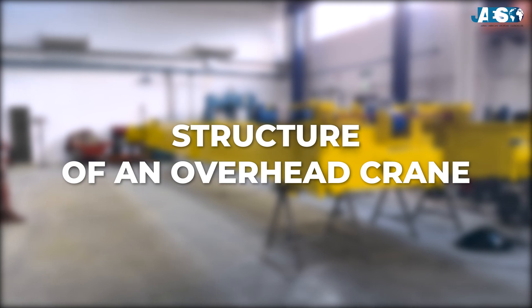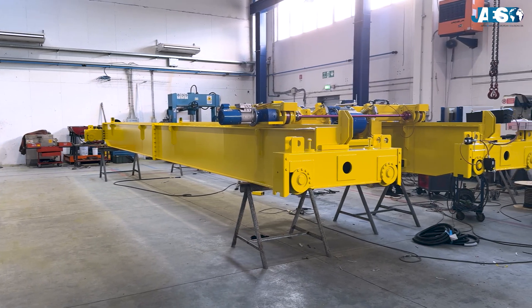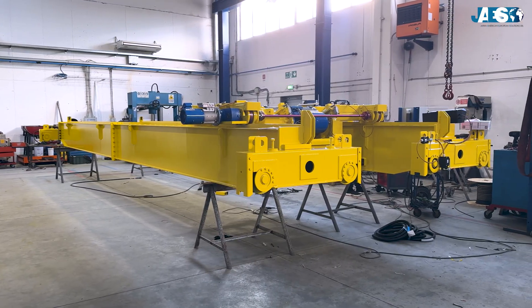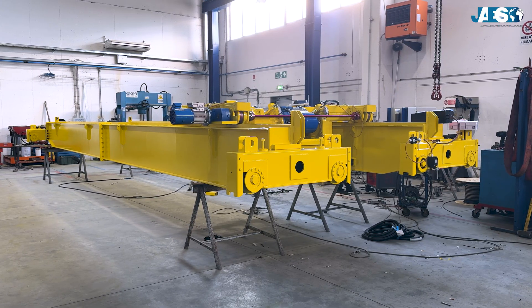The structure of an overhead crane. Although it may seem like a complex machine, an overhead crane is composed of a few key components, each of which plays a crucial role in the lifting process. Let's explore the key components together.